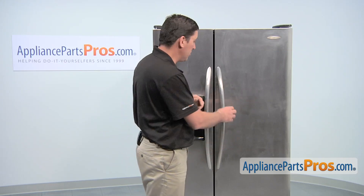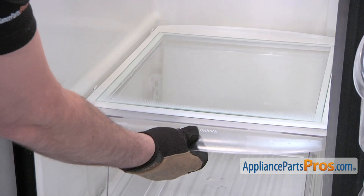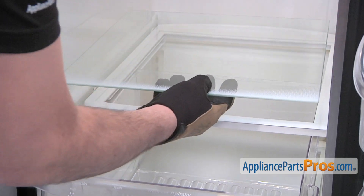Start by opening the refrigerator door. Slightly pull out the crisper pan. Then push up on the bottom of the glass and remove the glass shelf.